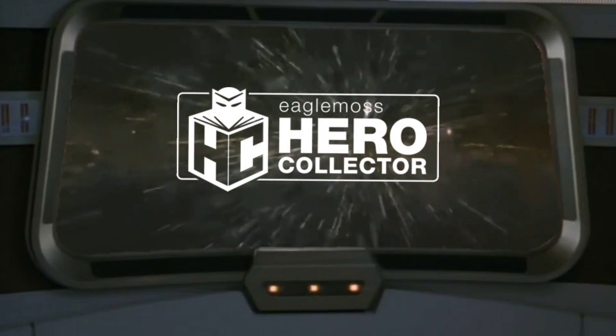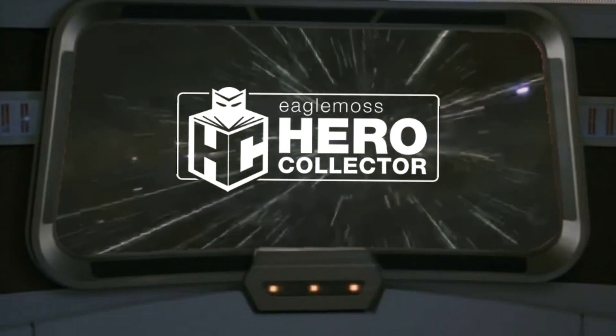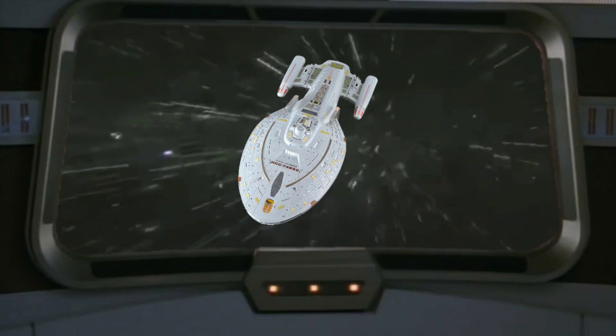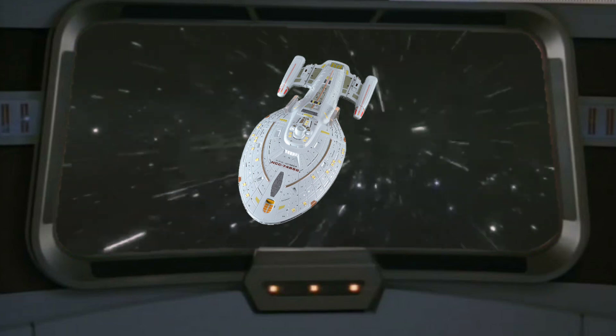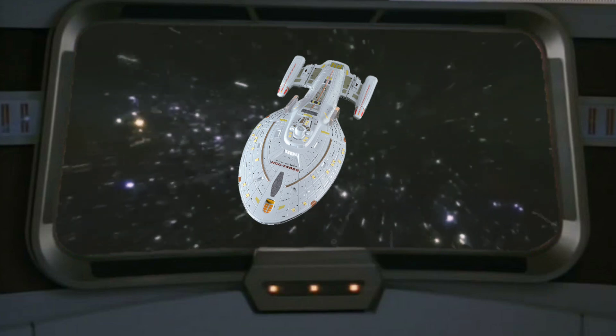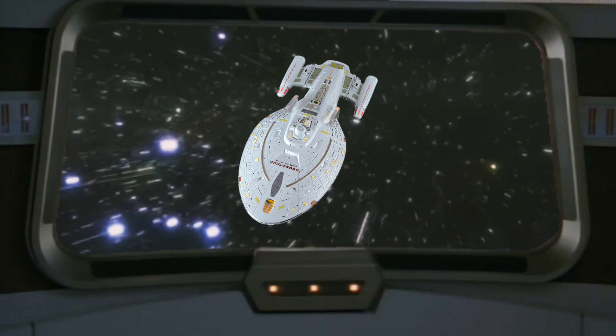Today is Model Monday, and we are going to be doing an EagleMoss diecast model review. Today we have the USS Voyager XL. The XL series of models are much bigger, much more detailed, and this is the first one I'm adding to my collection, so I'm very excited about this one today, and I cannot wait to unbox and review it.